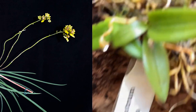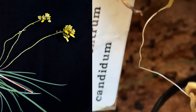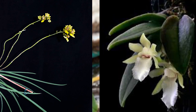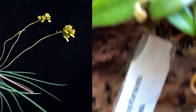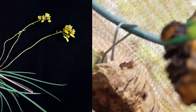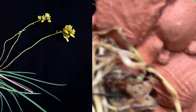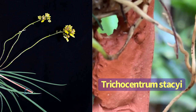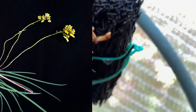Here is a trichocentrum candida. And next to it is my stacy eye. And there is a root, and up above is...